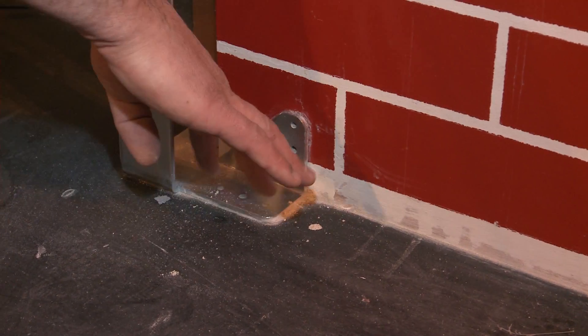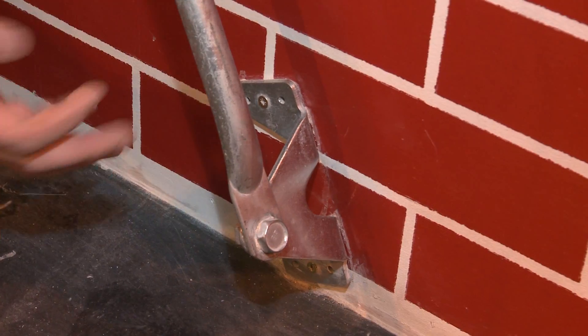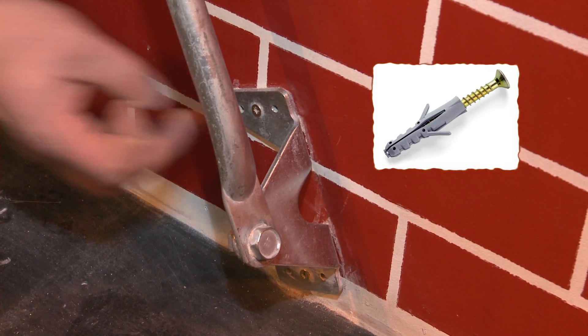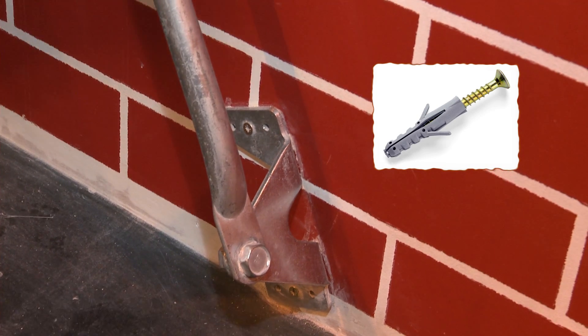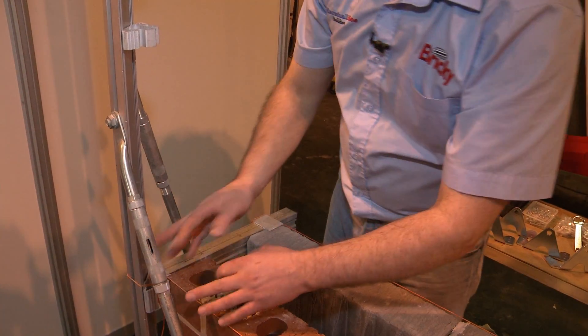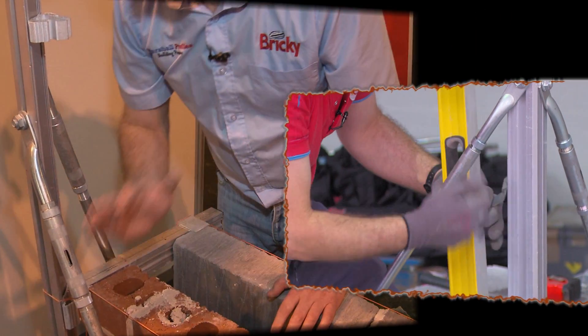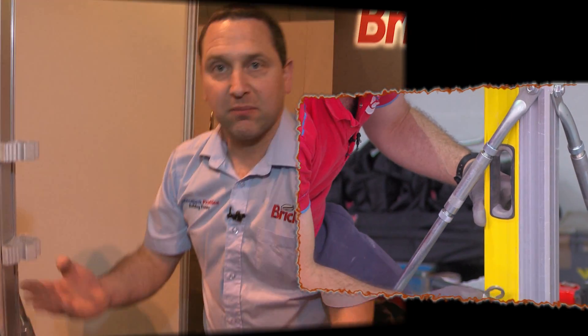In terms of setting it up, they can be fixed to the footing straight down here, or fit into the sides as well. The best way to fit it is a roll plug and screw into the brick joint. That'll have been set from the previous day. If you're building a two-storey house, you're going to lift that up twice. You can get it level to the nth degree as you have telescopic arms here.